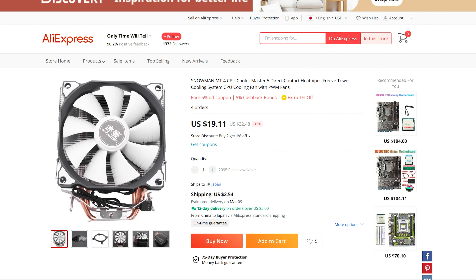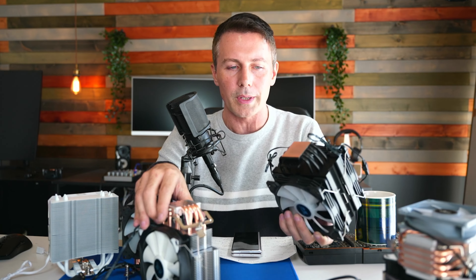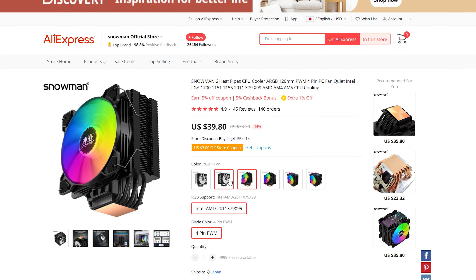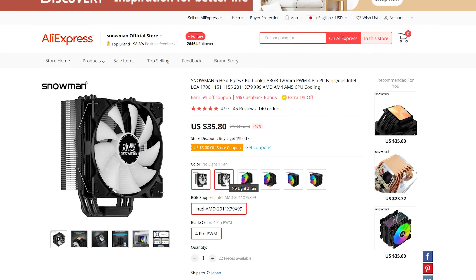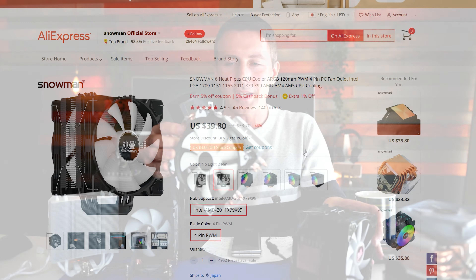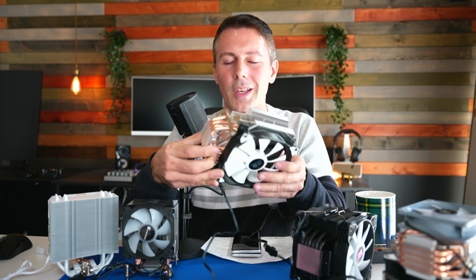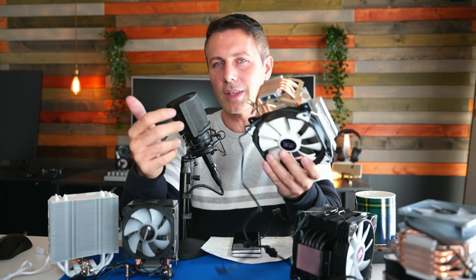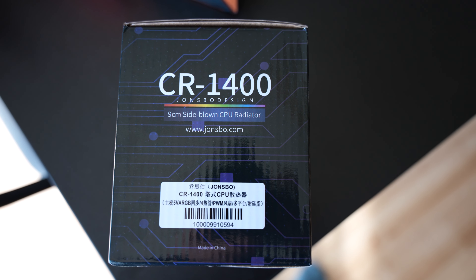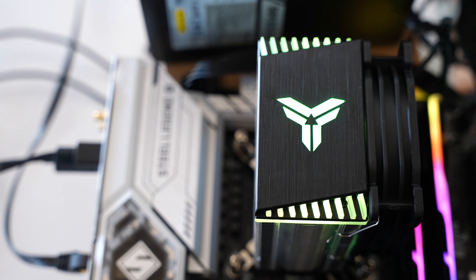The BM6000 gives you more cooling performance but comes with a higher cost and higher fan noise. Personally, if you want more cooling from the Snowman lineup, just get the two-fan edition of the MT4, save some money, and call it a day.